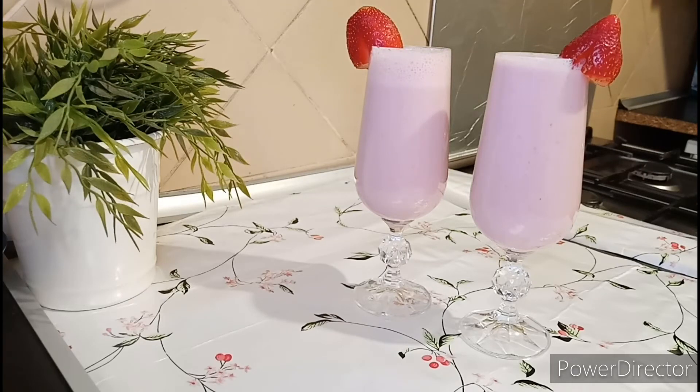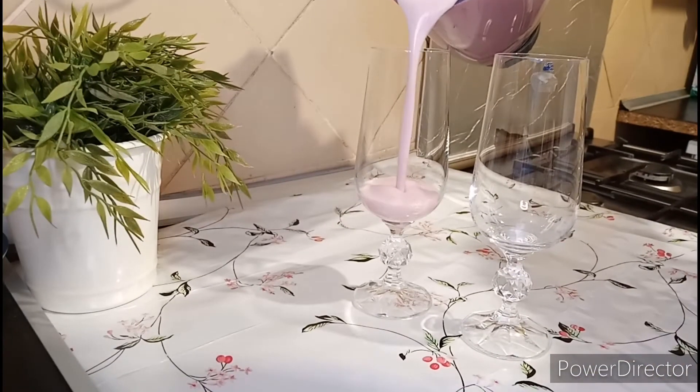Hi beautiful people, how are you doing? Hope you are in good health. In today's video, I'm gonna be showing you how to make strawberry milkshake.